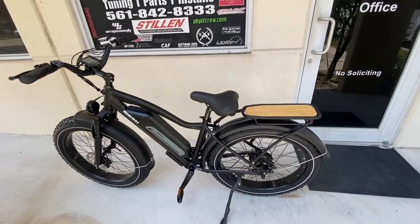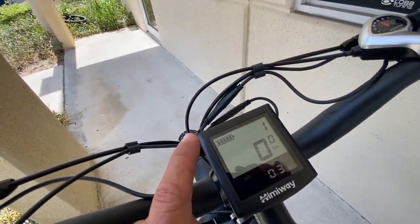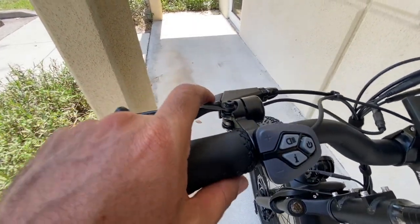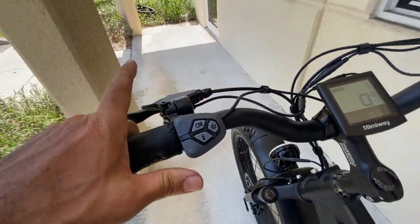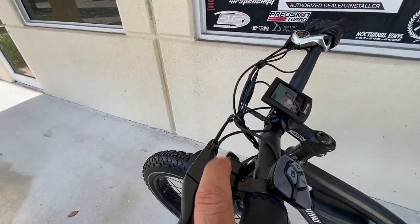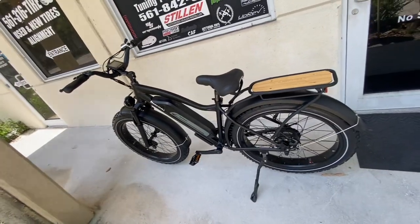Here it is, completed and ready to ride. We've got a charge on the battery. I love this bell — look at it, it's actually really nice. It's real tactile; it's not like the normal ones where you kind of just spring and hit it — this one actually rings. Let's get this thing home and out in the countryside for a cruise.